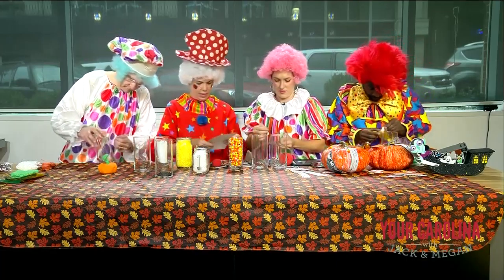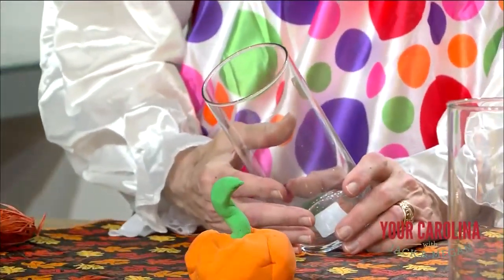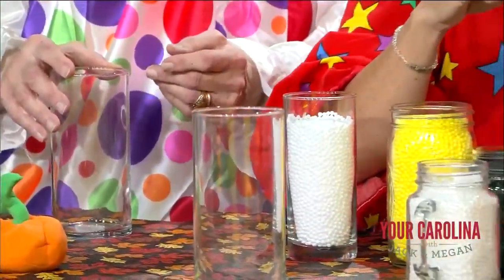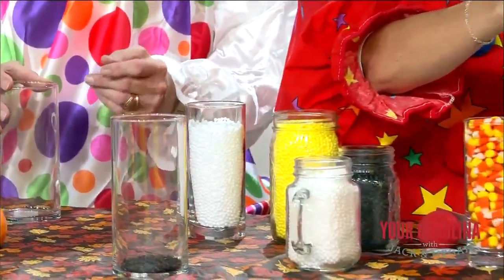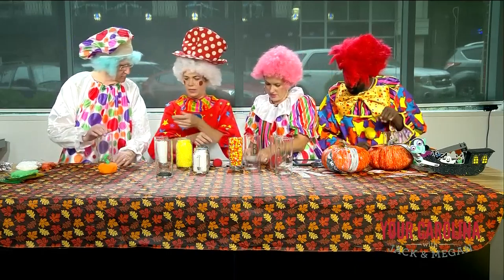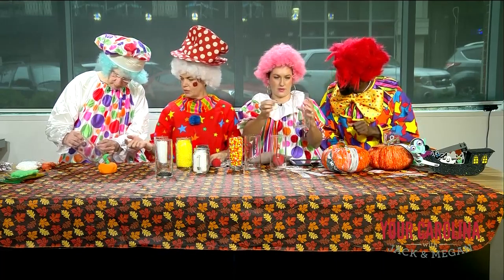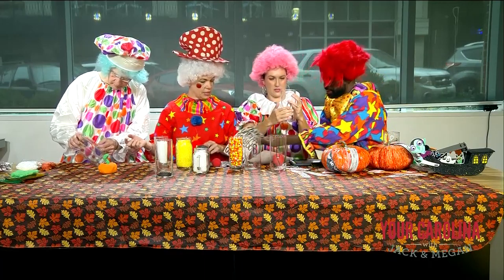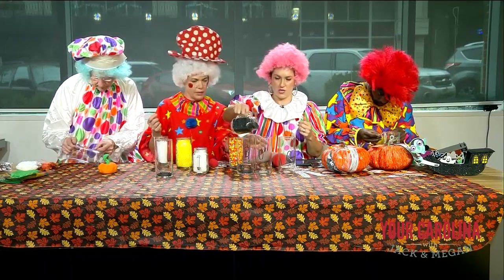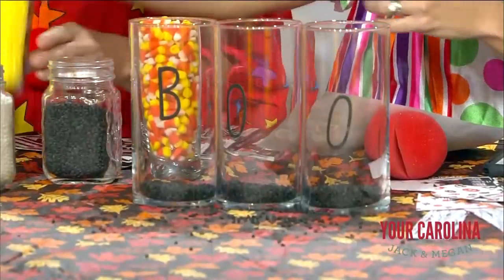Put that on the front. Megan, I'll get you some O's — you put B-O-O. Oh, not on the same one — on a different jar. Can I have an O? Here are some O's for you. And what we're doing are boo jars — we're just going to fill them with stuff. You can do it all on one jar if you want. You know where you can get all this stuff? Dollar Tree. So you do black at the bottom, then you do a yellow and a white, or you do candy corn — you do it in layers.